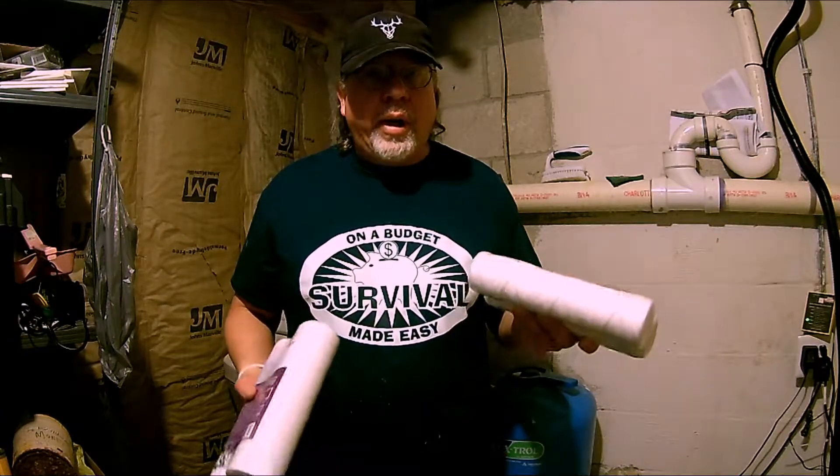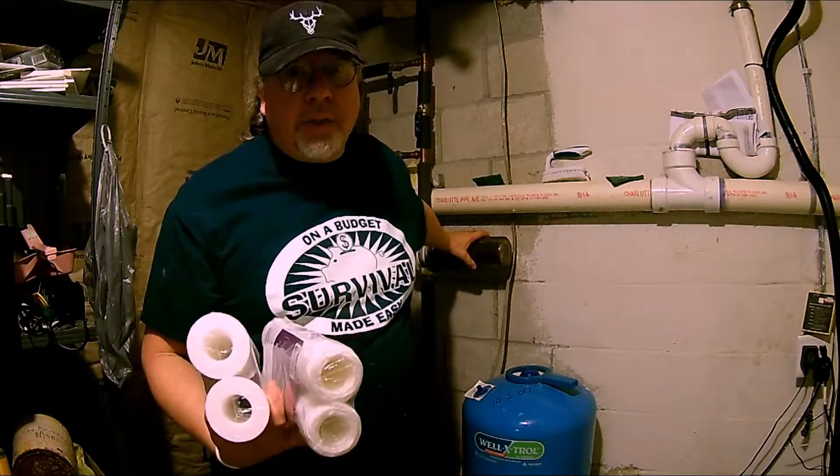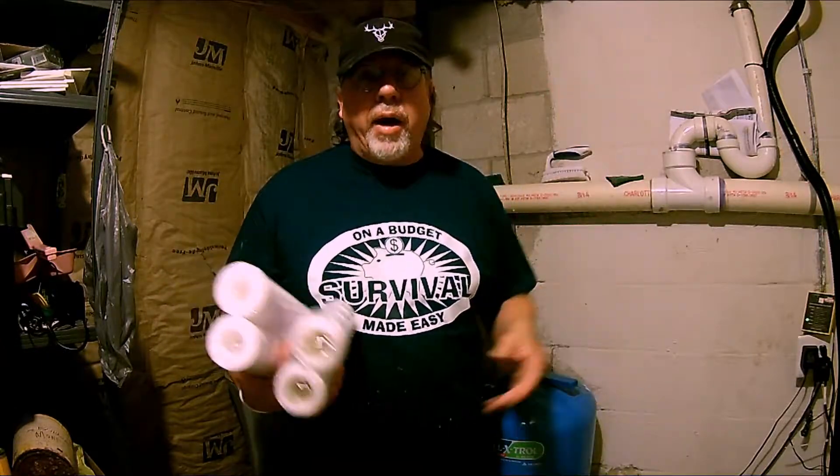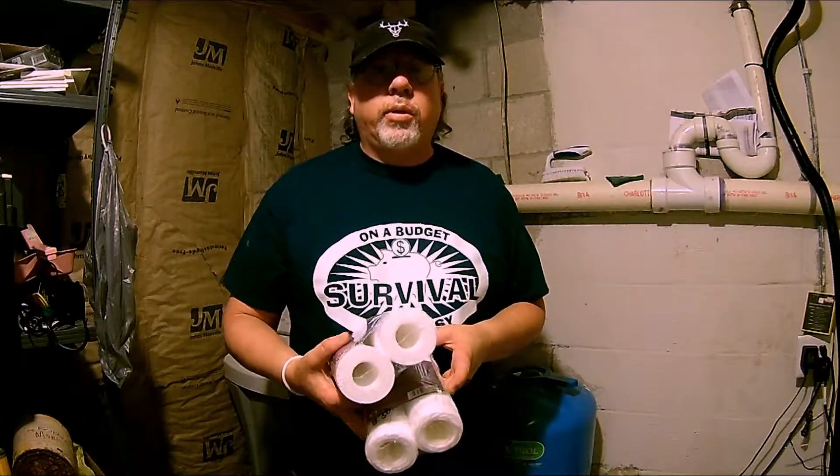I'm going to go ahead and put these in. I've already drained the water lines to get the pressure off the water filter housing. I'll have a link to that video up here on how to back flush your water lines. Let's go ahead and get started with changing this filter.